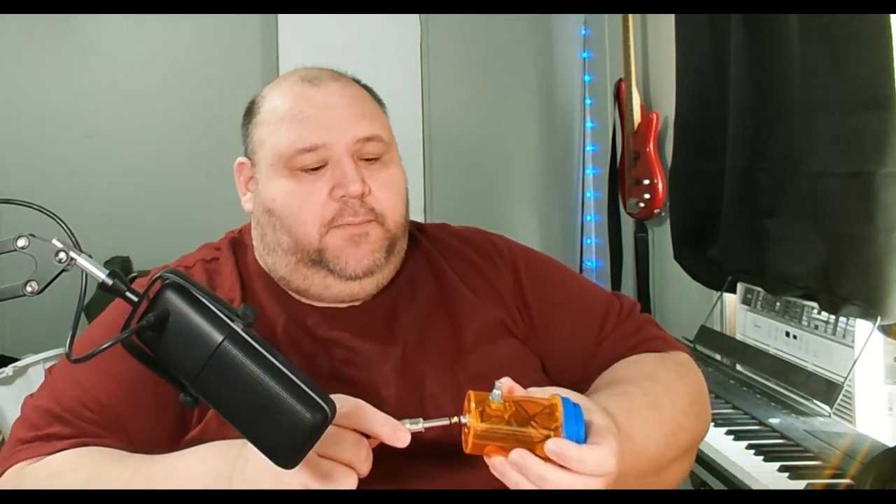Grab the cable again — dropped it to the floor — and plug that in.